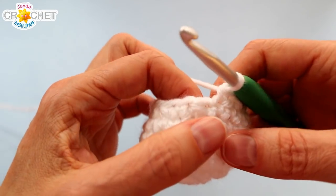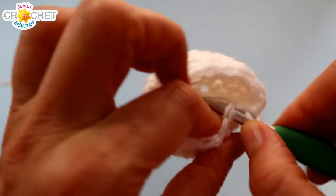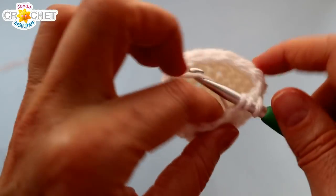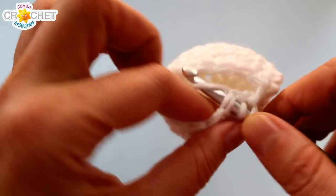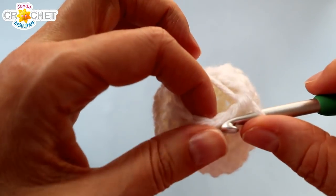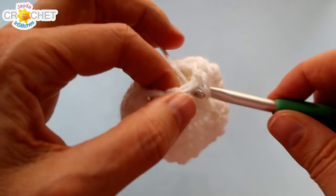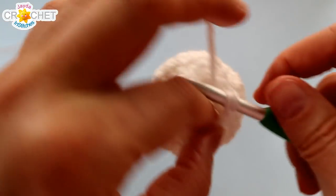We're going to decrease once more. Single crochet two stitches together eight times in total all the way around, and you'll be down from sixteen stitches to eight. Once you're down to eight stitches, we're going to do a row of just straight single crochet — single crochet in each stitch all the way around. This isn't going to change your stitch count; you're still going to have eight stitches. We're just going to give our little ghost a bit of a neck before we stuff his head.